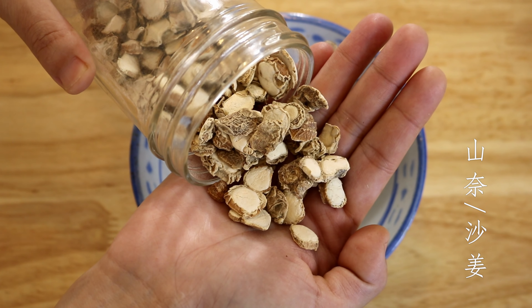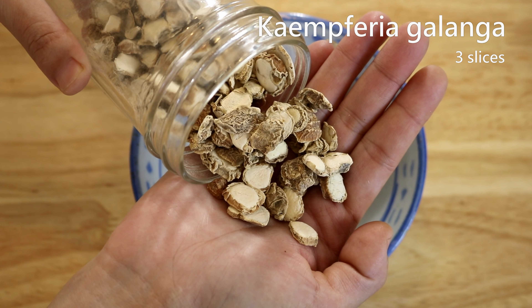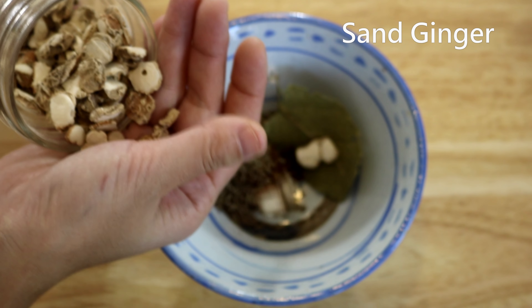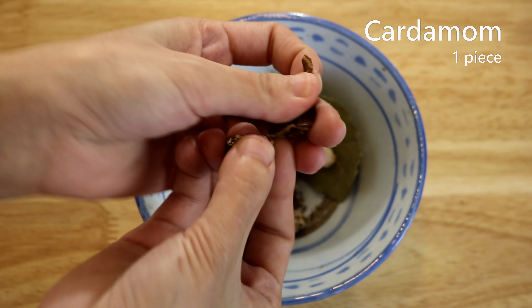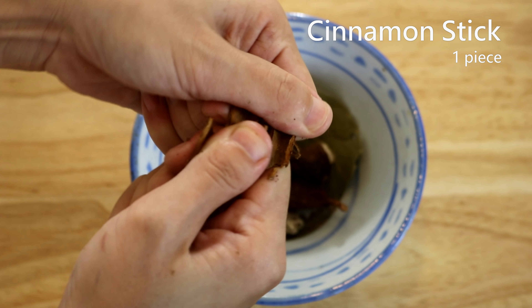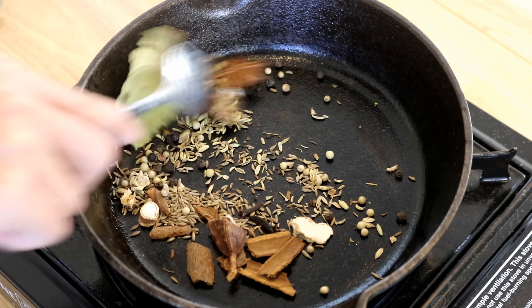This is called Shan Nai or Sha Jiang in Chinese — I believe the English name is Kaempferia galanga, also known as sand ginger. We need about three pieces. Also add one piece of black cardamom, broken apart, and one piece of cinnamon stick, broken apart as well.